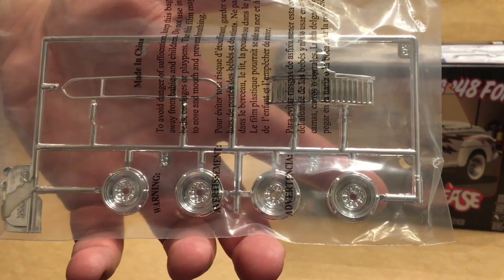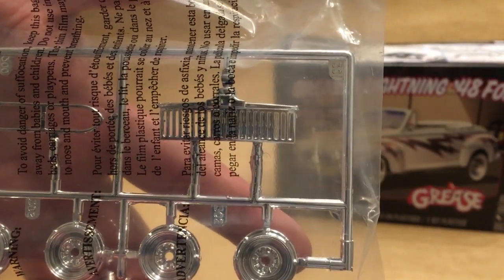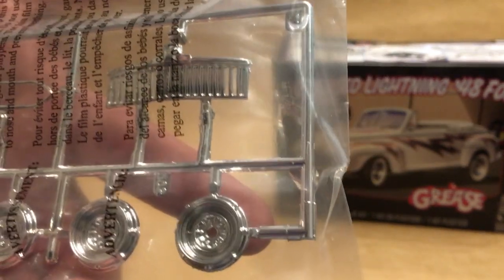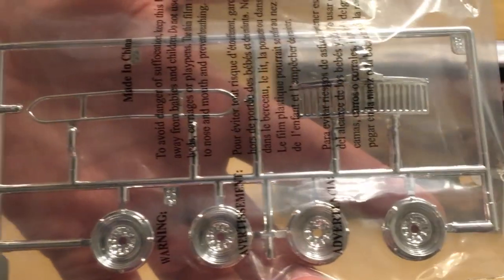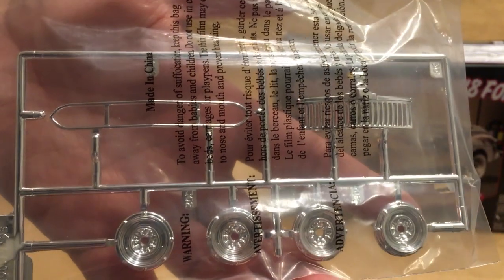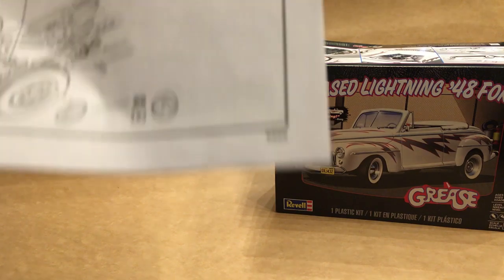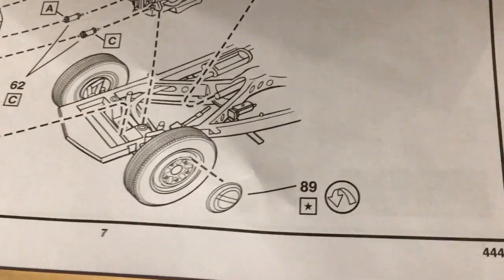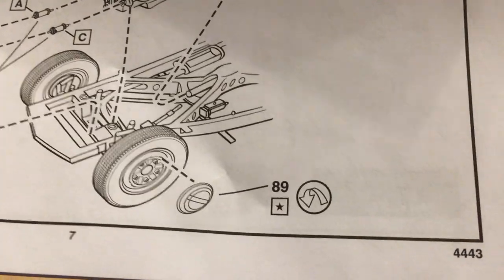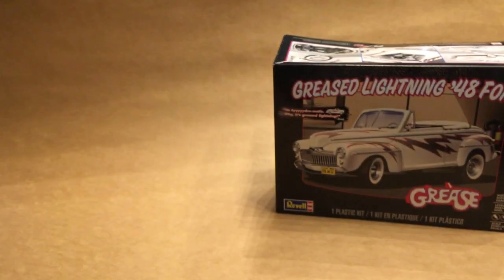You also get a custom chrome sprue. It's got four reverse chrome wheels and a custom grille — it's a nice see-through component for the most part, but they do seem to have some flash filling in the holes. All four wheels are the same even though the front two were supposed to have hubcaps on them. The instructions tell you to put the stock Ford hubcaps on those, but in the movie it was actually a set of baby moons, so you're going to have to either do some kit bashing or find some aftermarket parts because that's not quite accurate.